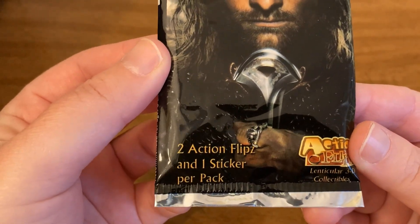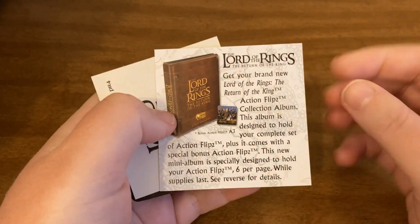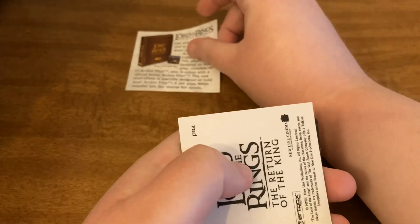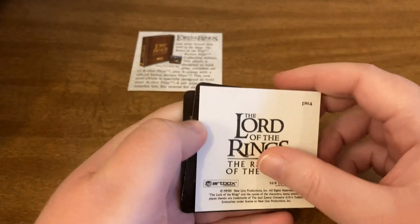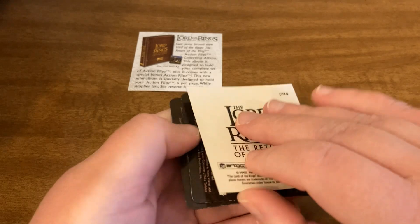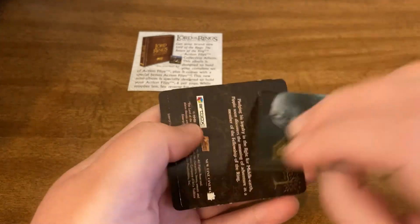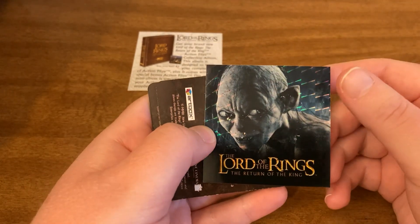So we get two action flips and one sticker per pack. So we get this little ad in every pack — you can pause and read that if you're interested. Here is our sticker for the pack. That's going to be damaged — so there we do have some damage on it, but there it is.